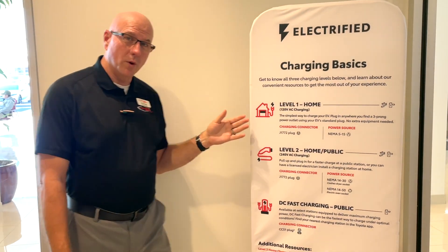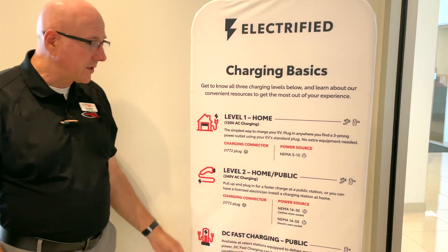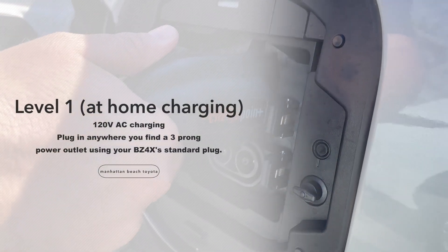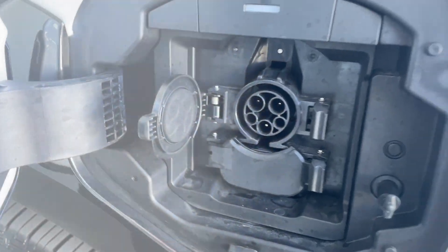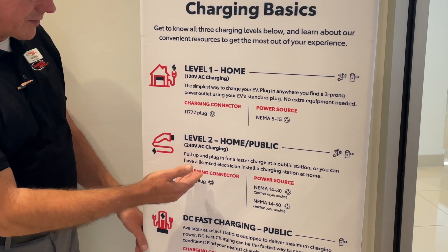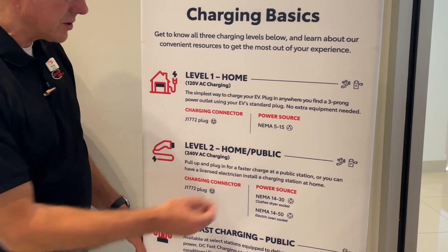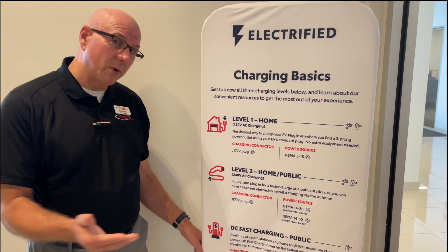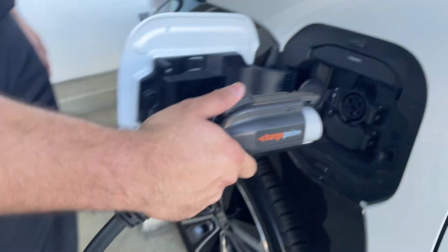You've got your Level 1 at home, which comes standard with the VZ4X. The Level 2 charging is going to be a 240-volt, which is going to give you a faster charging, and it's found at most public stations. Or you can have one installed at your home and have a licensed electrician come and hook that up for you.